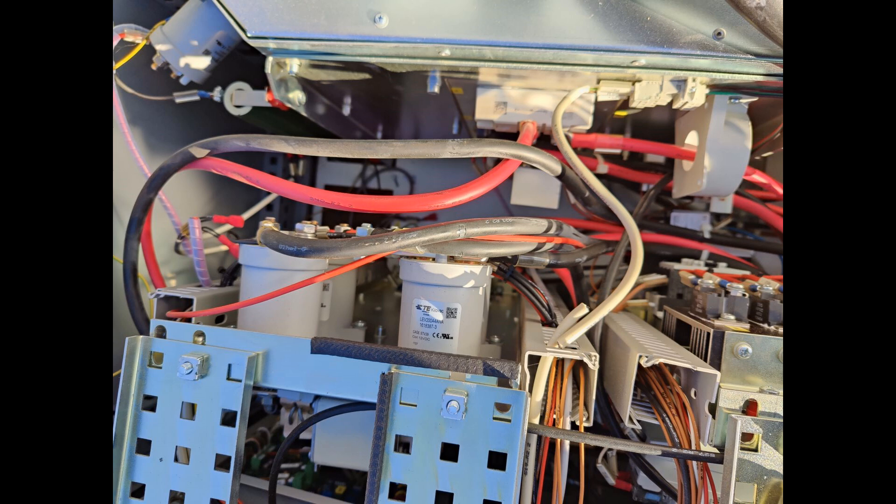A bit above the contactors we can see a diode module. Underneath the diode module there's an IGBT, and underneath the IGBT we have two rectifiers, which are not seen in the picture here. On the right side of the diode module we have a current transducer, and the wire is going to the choke.